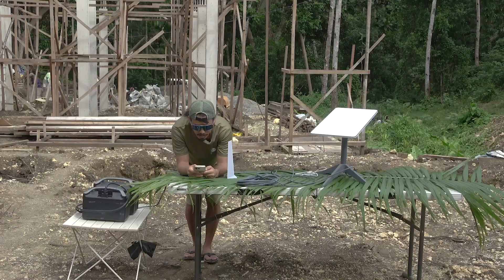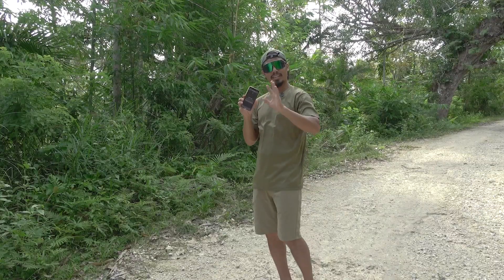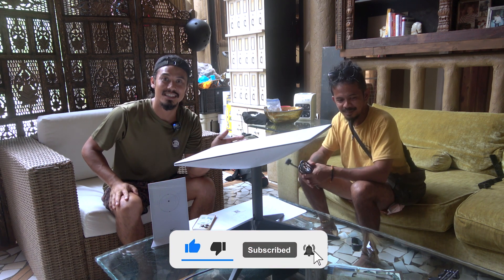Come on, Starlink. We're done. Sucks. Welcome to the Bursuit of Coconuts. In this episode, we are continuing the installation of Starlink.